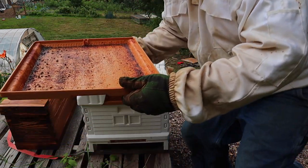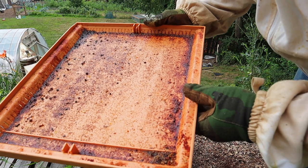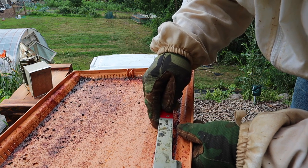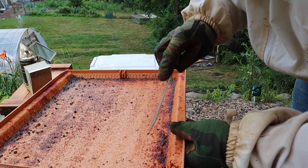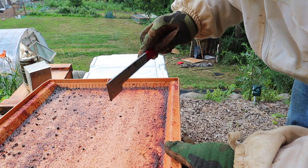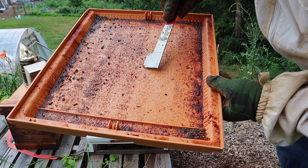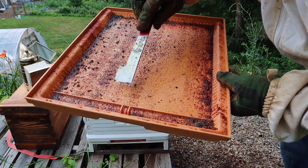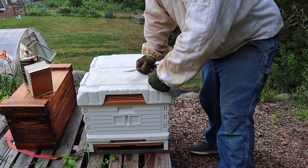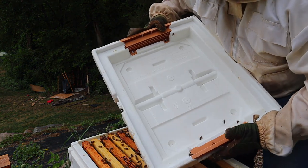Look at there, there's one alive right there - see it crawling. There's a dead one, there's a dead one, another dead one, another one, another one. There's quite a bit of hive beetles, so that's kind of concerning to me. Let's take a look at the hive and see what's going on. Look at there, right off the bat there's a hive beetle - got him.